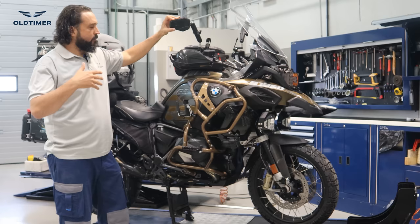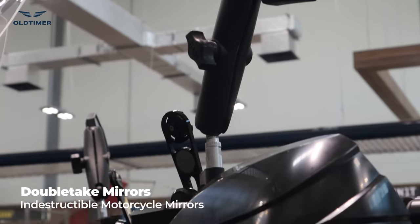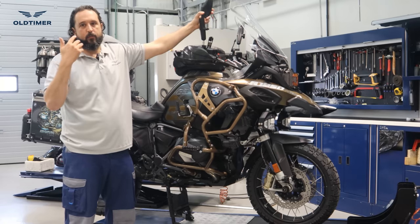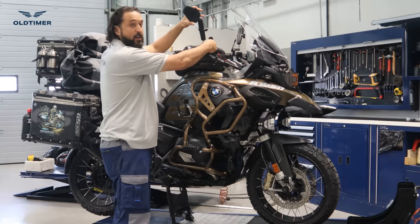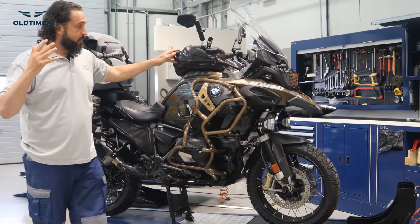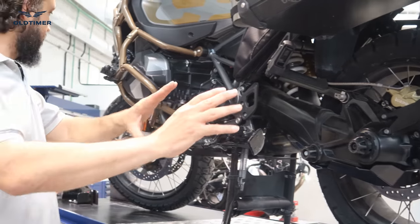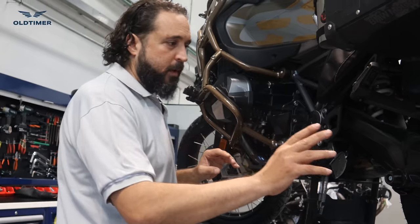I've dropped the bike a hundred times and the Bark Busters never budge — they protect your levers and this area. This is not strictly a protection item, but I consider it very practical for falling: the Double Take mirrors. When you go off-road you can just twist them to the inside so when you fall they don't break. It's well known that when a GS drops, mirrors normally shatter or break from the base — this is a very good solution, and they are really big so visibility is very clear.